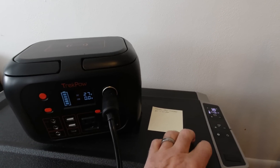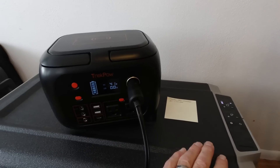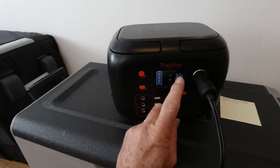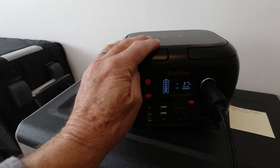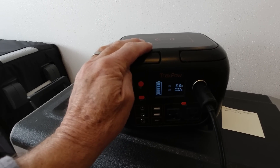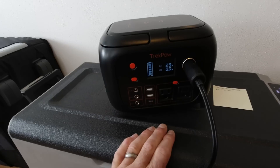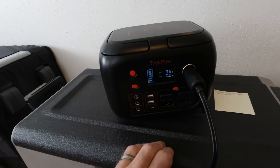The refrigerator just cycled on. It usually cycles between 38 degrees down to about 32 degrees and averages around 34. When I measure the inside temperature it's usually right at 34. This is showing 29 to 39 watts of draw. This unit is rated at 296 watt-hours, and I'm expecting you can probably get about 80% out of it, so that would be 237 watt-hours. This refrigerator averages approximately 13 watt-hours per hour, and I'm expecting this TrekPOW to last about 18 hours.